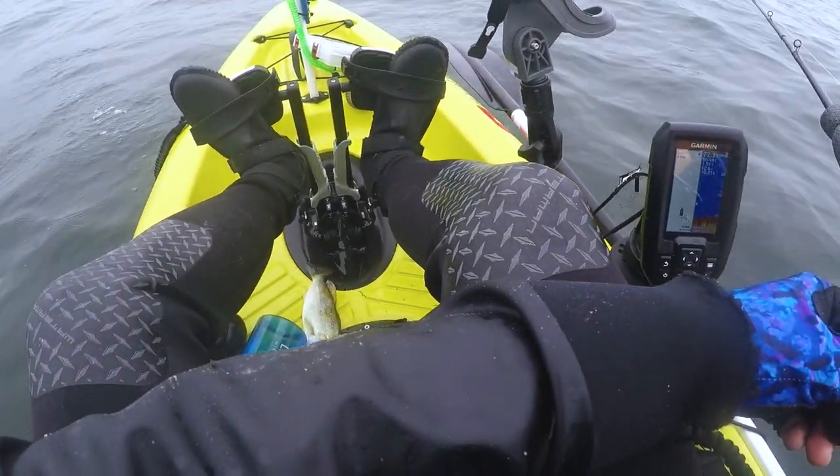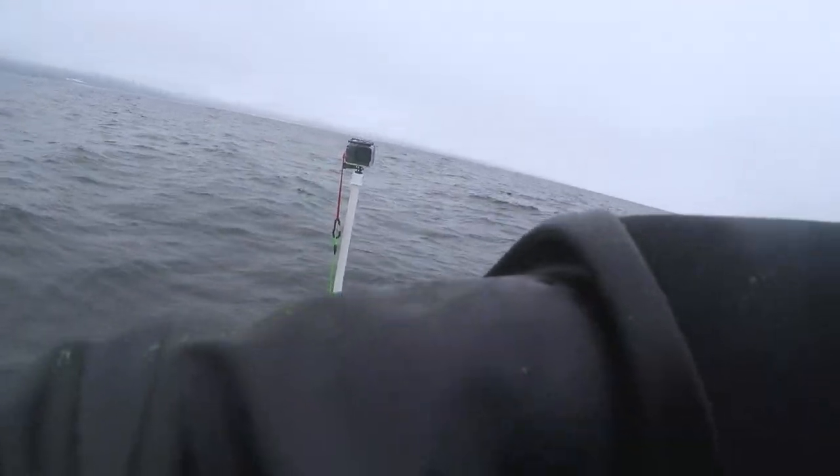Oh, someone's bait. Something big is on there. Fish on.